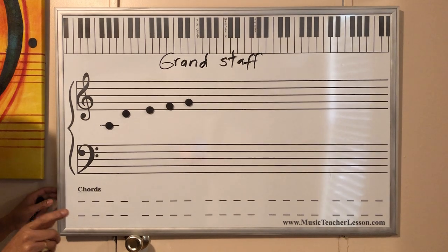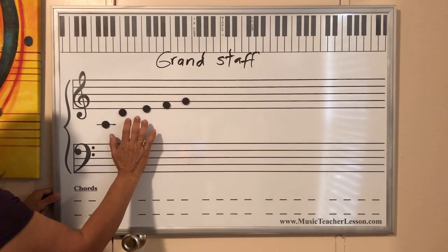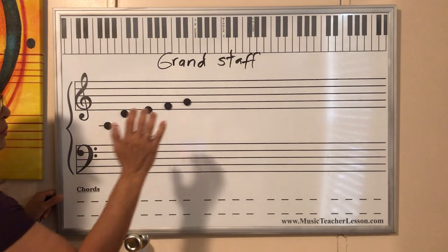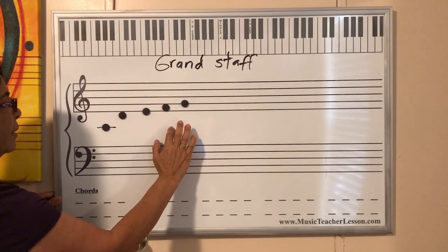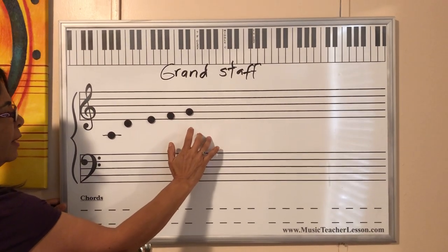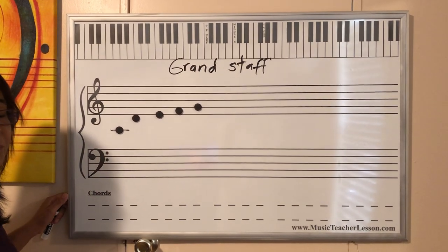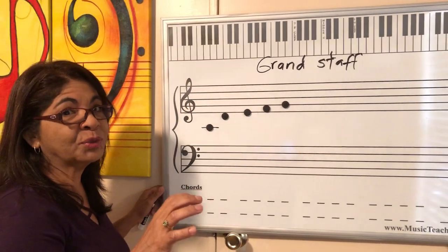Now, when we go on the piano, we're going to play. Remember when we practiced the right hand? We're going to play Do, Re, Mi, Fa, Sol — that's the way it is. Remember the exercise? Do, Re, Mi, Fa, Sol. Do, Re, Mi, Fa, Sol. Some of you already know: Sol, Fa, Mi, Re, Do. Sol, Fa, Mi, Re, Do. Remember that we have to do it 25 times in the classroom because your hand needs to practice.